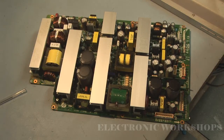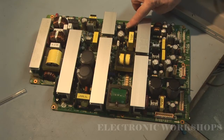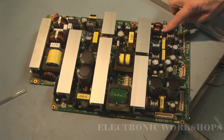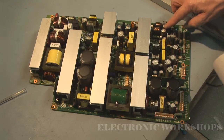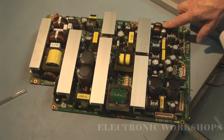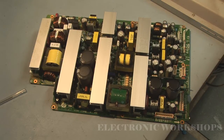The capacitor values I have to replace: we have two 3300µF 10V capacitors here, and here we have two 680µF 50V high-temperature capacitors. For these 680µF ones, I'm going to put a 1000µF in place. Replacing them with a 1000µF is not going to be a problem.